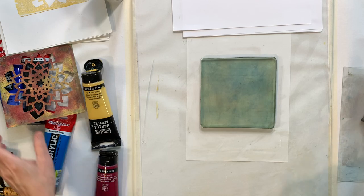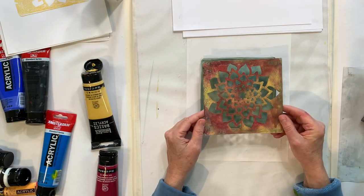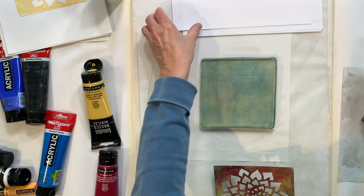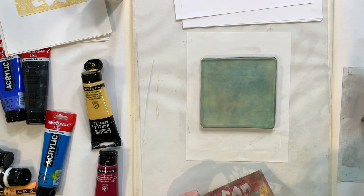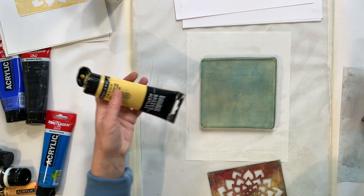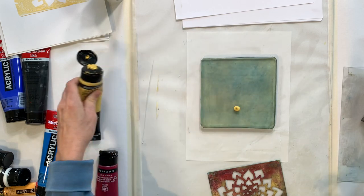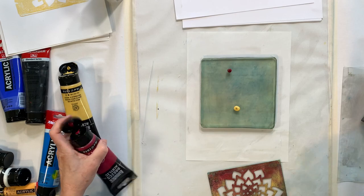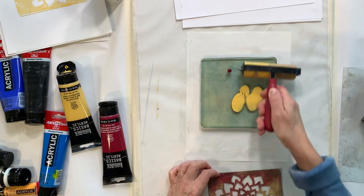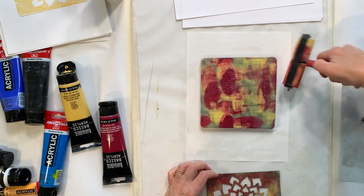Today I'm going to use a commercial stencil and do a basic stencil print, and I'll show you a couple ways to use stencils. First, we're going to apply a couple of colors of ink and paint to the plate — I'm going to roll my paint directly on there, mixing it on the plate.